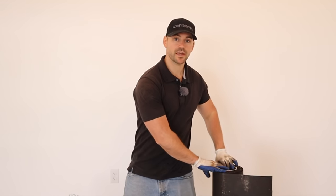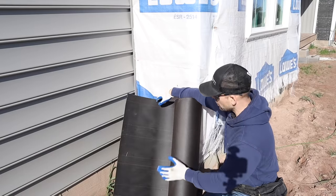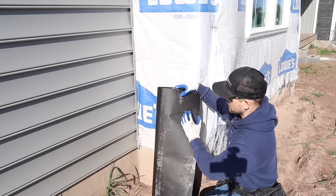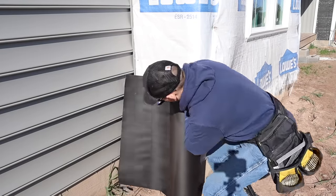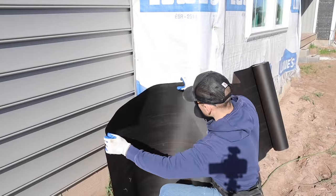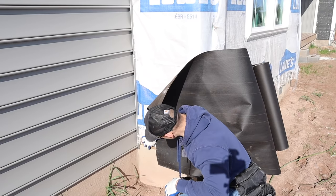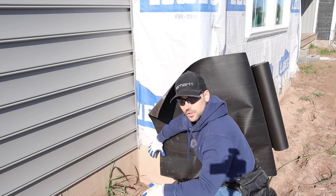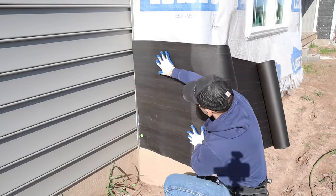Let's go ahead and start installing some felt paper. I'm going to start down here at the bottom of the bump out. This stuff comes in a roll — you get it from Lowe's, Home Depot, stores like that. It's 30-weight felt paper; I like it because the 15-weight is a little thinner. The idea here is to get it to overlap the sill plate about a half inch so when water hits the underlayment it rolls down over the block and doesn't get on the wood of the wall.